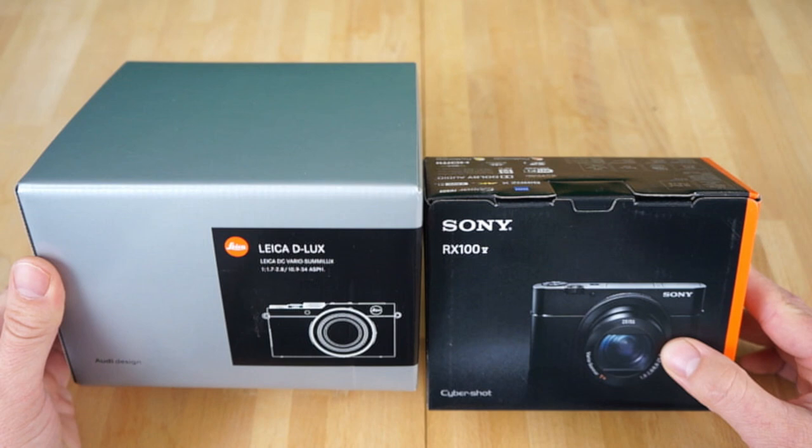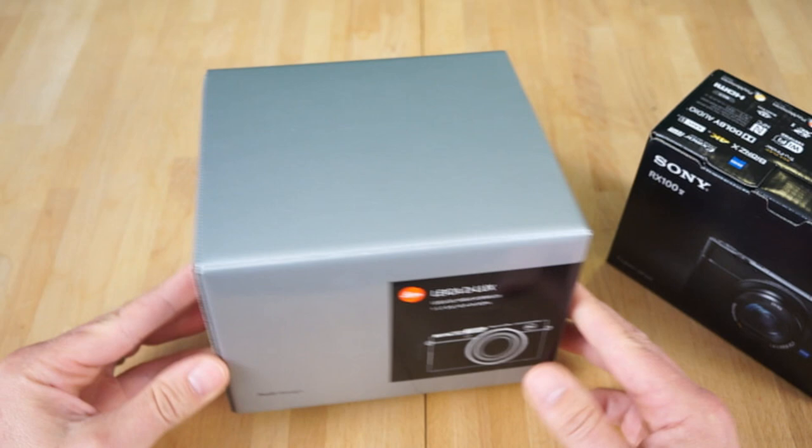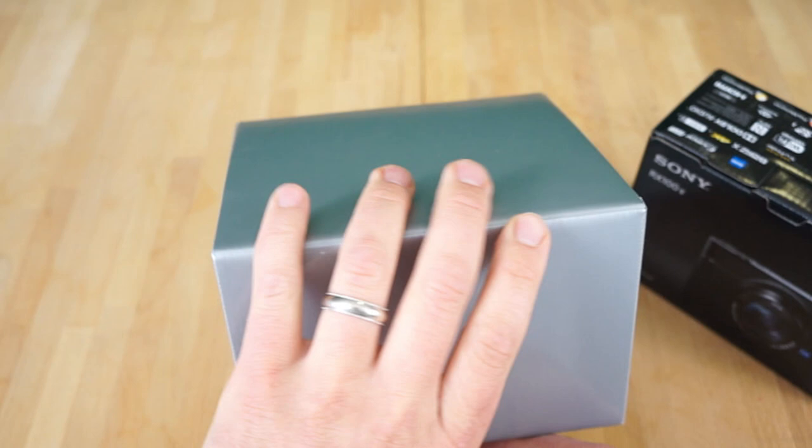Let's just unbox these suckers and we'll see what we got. I want to charge the batteries and stuff like that so I can get used to these things. I didn't open these yet because I need to charge the batteries, but I just wanted to do the unboxing because I have a feeling this is going to look cool when you open it up.